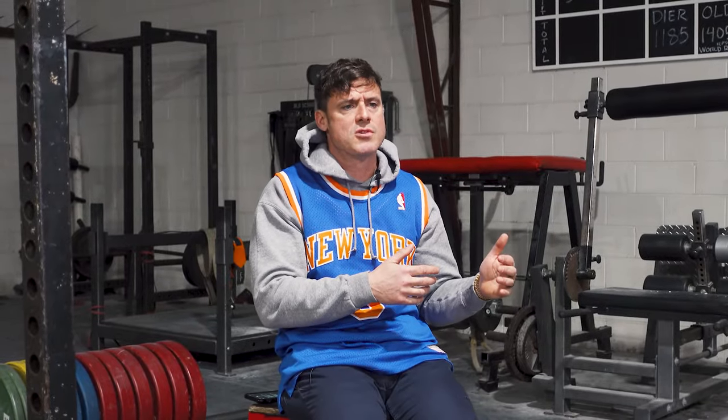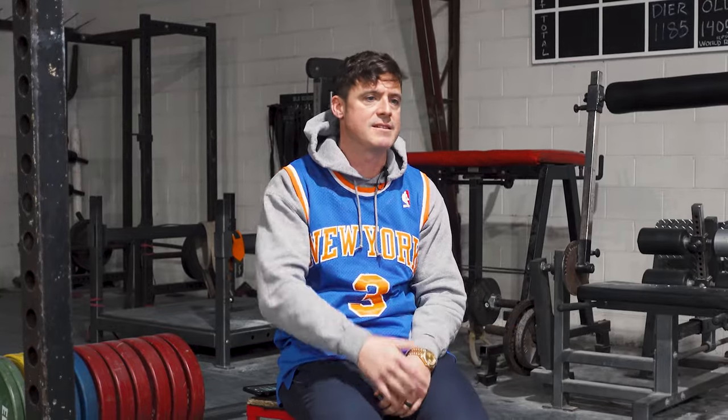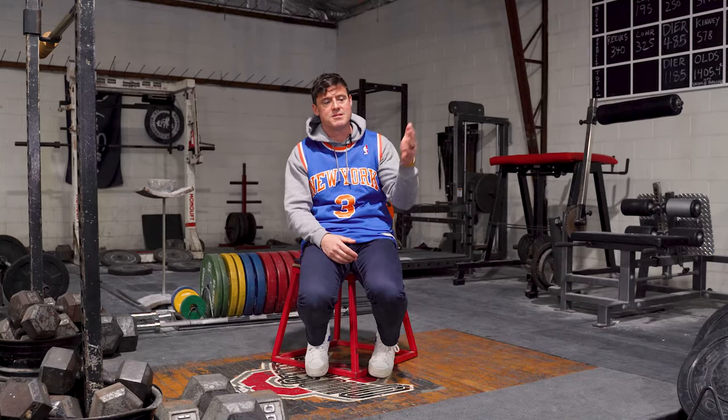The equipment that you need for Cardio Shreds is pretty simple. I try to make it super basic and effective. You need a treadmill, you need a band, you need some dumbbells, and you need your body weight, and then you can perform any of the Cardio Shreds workouts, which really can be done anywhere.